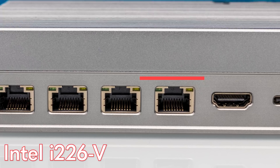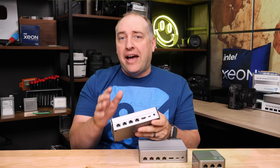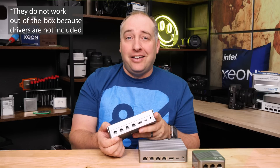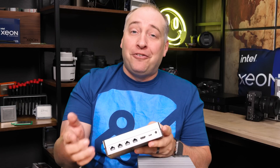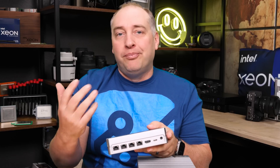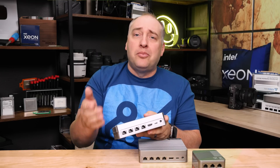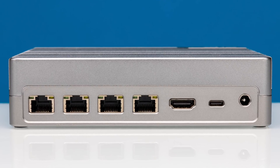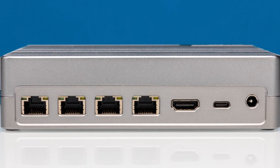The 2.5 gig NICs are the Intel i226Vs — the newer 2.5 gig NICs from Intel. I do want to point out that you should check your OS compatibility with these NICs. For example, as of when we're filming this, the Marvell AQC113Cs don't really work in FreeBSD-based systems, so that's OPNSense and PFSense — good luck. The Intel i226Vs also won't have built-in drivers if you're using an older OS. Current mainstream Linux distributions are fine, but nichier or older OSes will require a driver hunt.